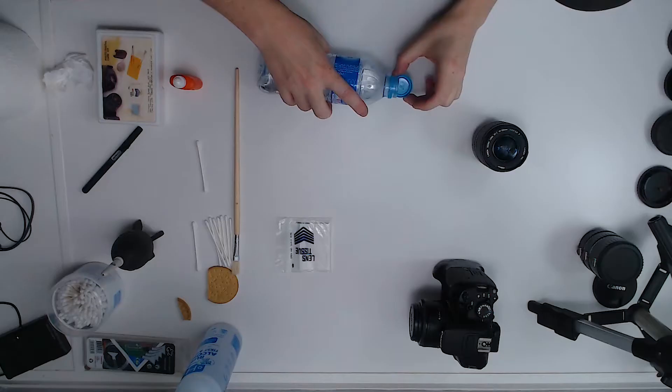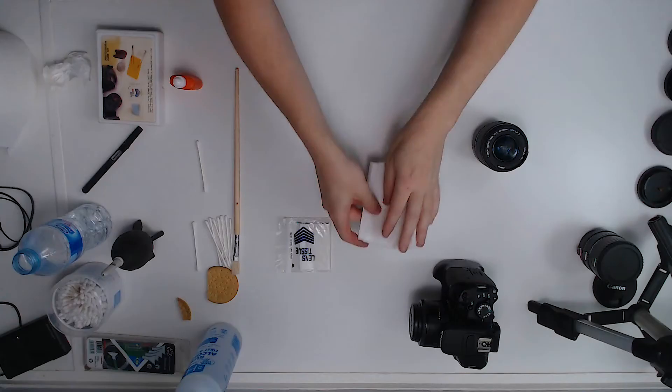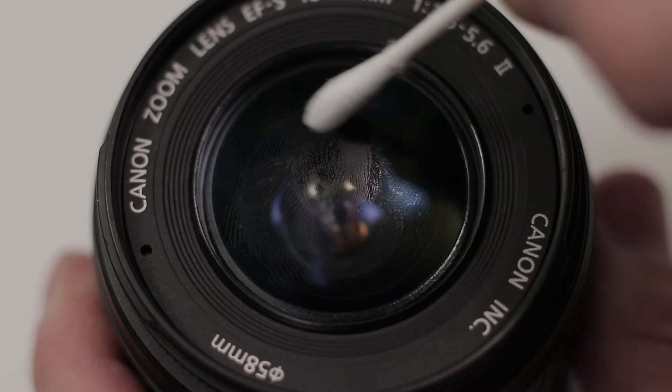For cleaning smudges on the lens, I use pure spring water — don't use tap water because it has chemicals in it. I get a cotton bud, dip it in the water, then wipe the excess onto kitchen towel so it's only slightly damp. Then in a circular motion I clean the lens — the same way it was polished. Don't go left to right; use circular patterns matching the way the lens was polished. Once you've gone over it with the damp end, turn the bud around and use the dry end to soak up the moisture and oil.